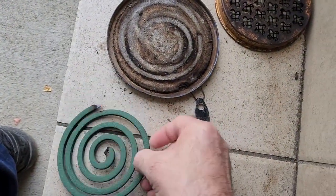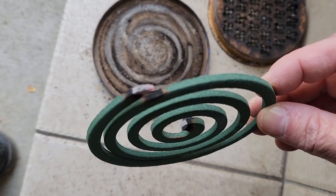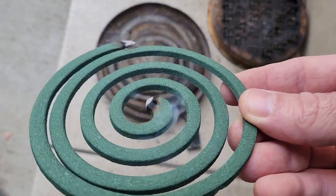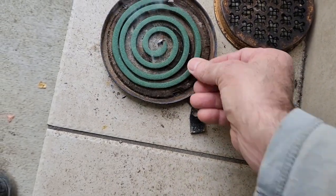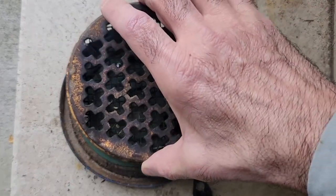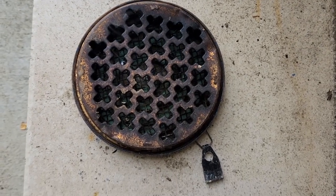Before venturing into the garden, we need our trusty mosquito coil — katorisenko. This incense is a very old-fashioned way of keeping the mosquitoes at bay, but it still works quite well. It goes in this little metal case and you hang it from your belt, and the smoke scares away the mosquitoes.